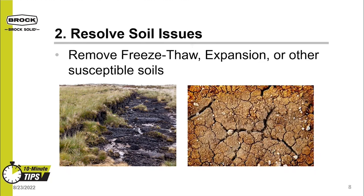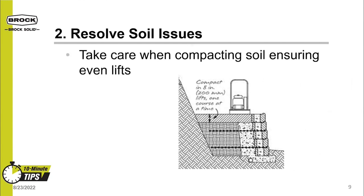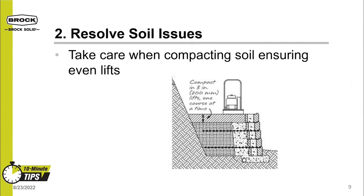Other soils that should be removed are clay-based soils. Clay expands with high levels of moisture and contracts with very low levels. This can cause settlement during drier times, or the soil can push up and heave the foundation in wetter times. Lastly within soils, take care when compacting. The lifts should be even in height, and each layer should be compacted before the next one is placed. This will take a bit more time, but it will save you lots of money in the future.